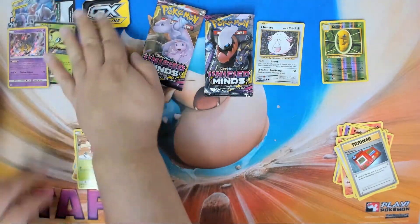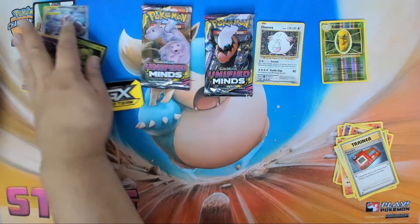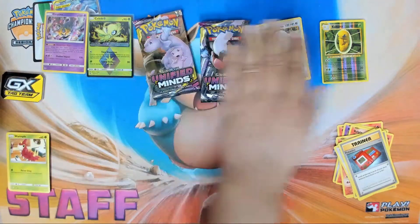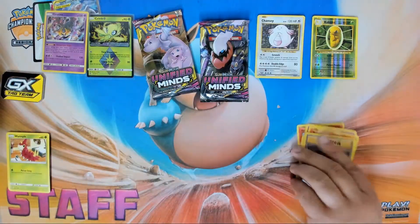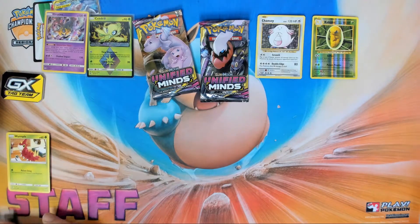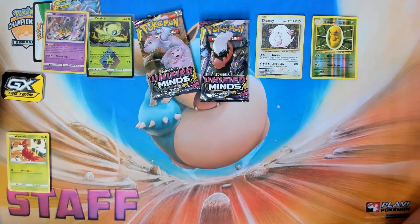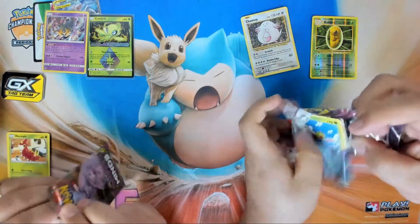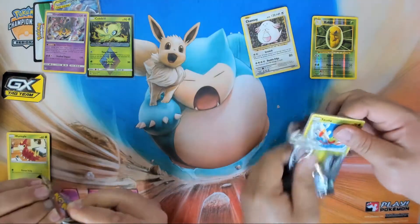All right, I'm gonna call that a win! Let's show the hits — I pulled a Chansey, but at least we got two holo rares. We take those all day!